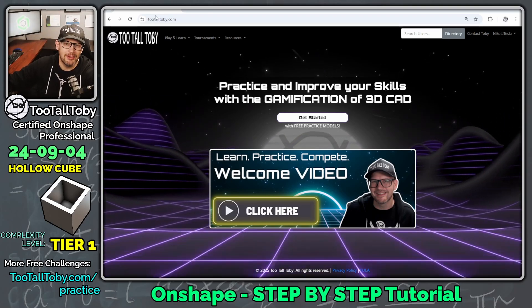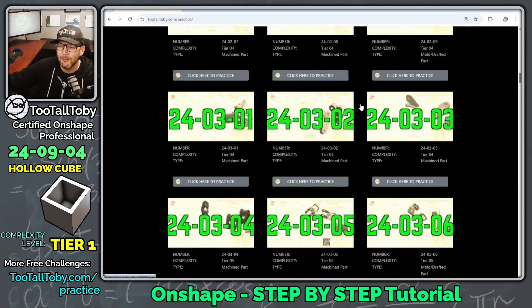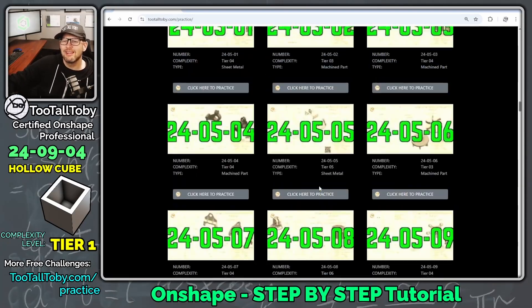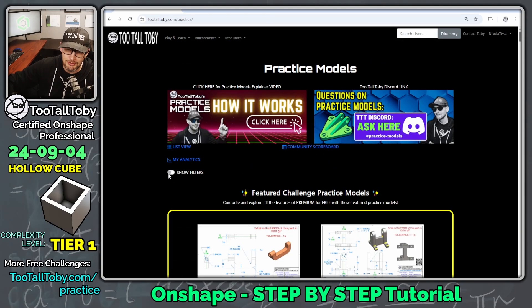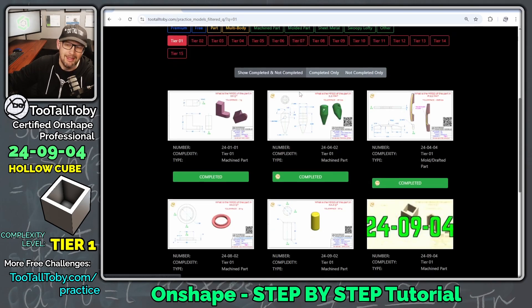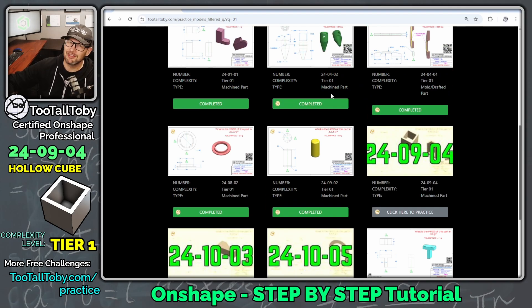If we visit the website 2TallToby.com and say 'get started with free practice models', we can see a repository of over 150 practice model challenges, challenging you to go from a 2D drawing to a 3D model. What's going to be really helpful for newer users is to use 'show filters' and filter by tier level one — this way you'll only see the easiest, lowest complexity models.